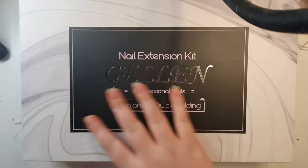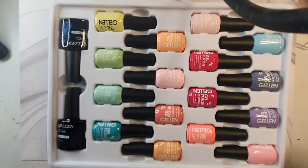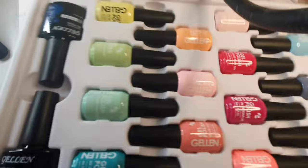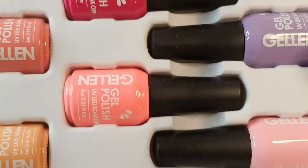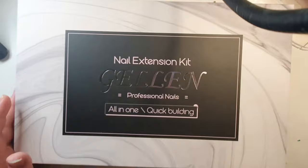In today's video, Gellon were kind enough to send me not one but two of their kits. The first kit here on top is a gel polish starter kit. There are 18 colours, a top coat and a base coat. You can see most of the colours are very pastel — I picked the pastels because I love rainbow pastels, I'm obsessed.